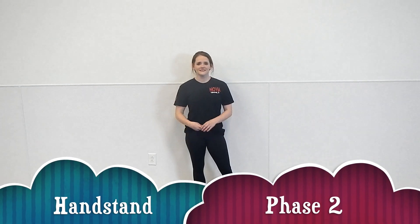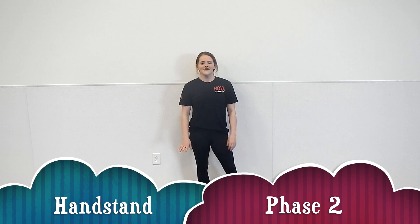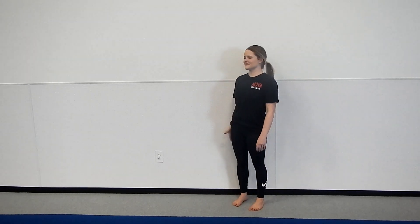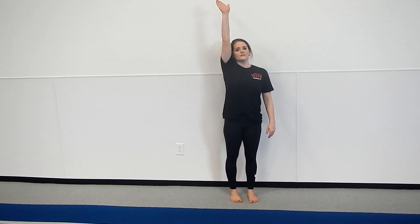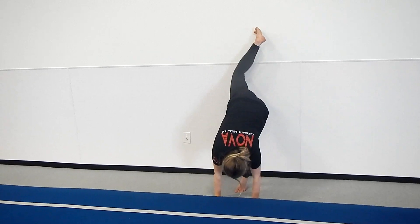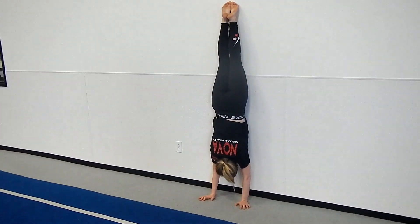One way to build your strength and endurance for a handstand is to do them against the wall. It's really important — the wall is as straight as it gets. So you're going to make sure your chin and your hips are on the wall. If your hips are not on the wall, that means they're in a pike. If your chin's not on the wall, that means you have a broken shoulder angle. You want to make sure you're completely flat and straight and your head is neutral. The way to get on the wall safely is put your hands down and walk your feet up the wall, nice and straight with a neutral head.